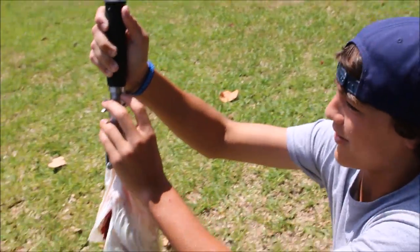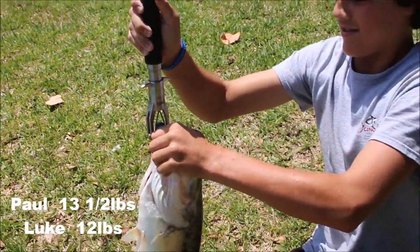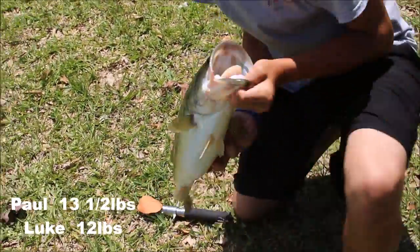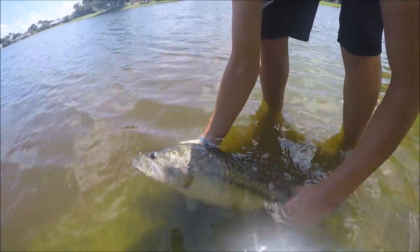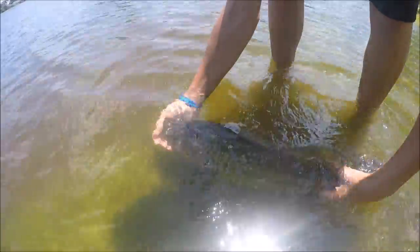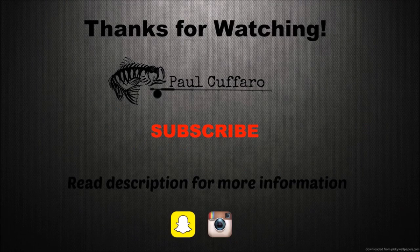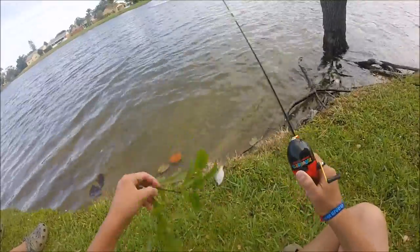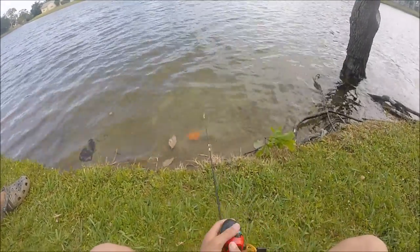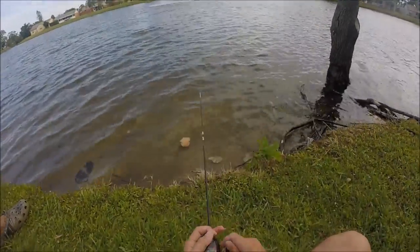Six pounds! See that six? That's the top of the six right there — six-pounder right there. Six pounder. Spawner, full of eggs. Get her back in the water.